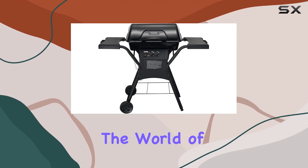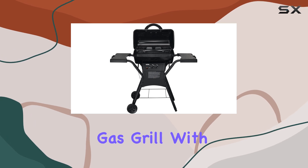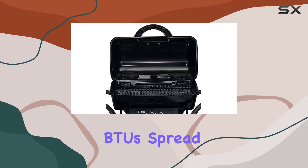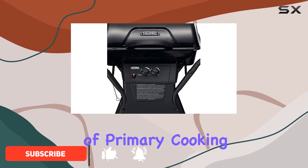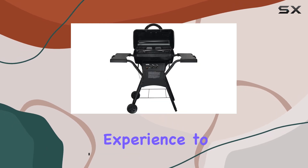Today, we're diving into the world of outdoor cooking with the Thermos 265 2-Burner Liquid Propane Gas Grill. With a powerful 26,500 BTUs spread across its 265 square inches of primary cooking space, this cart-style grill brings a robust grilling experience to your backyard.